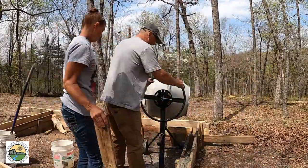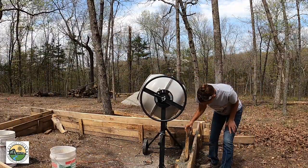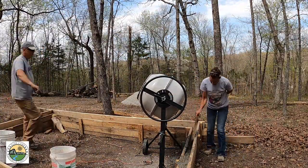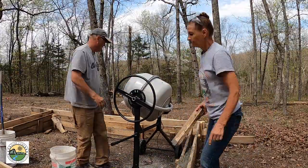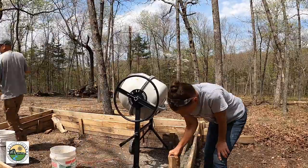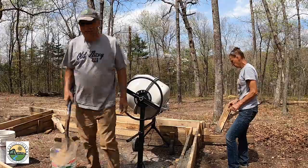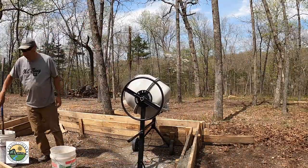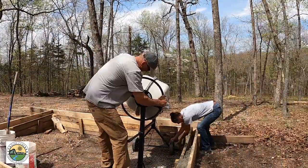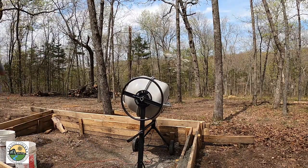Another question we should answer is why are we doing it in the first place. Part of it is because the project is small enough that it wouldn't justify bringing a cement truck in, and where we're located you wouldn't be able to get a cement truck in anyway. But more importantly, it's to prove to ourselves and maybe to others that a couple of 60-plus year olds can actually do a project like this, get it done, and have a good product when the whole thing is complete.